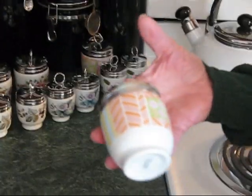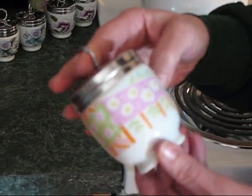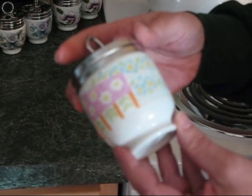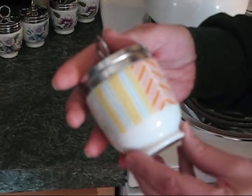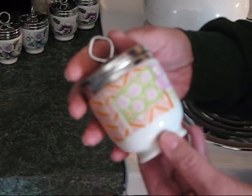This particular pair happens to be in my favorites collection because it was a gift from someone who knew that I collected egg coddlers, and they just wanted to surprise me. So these are very, very, very special to me as well.